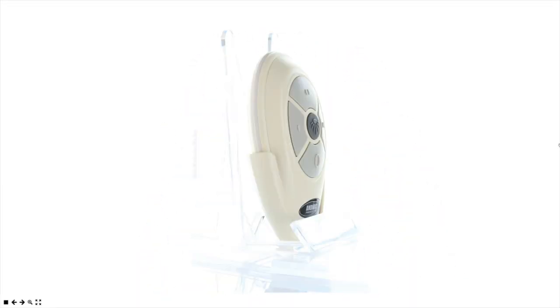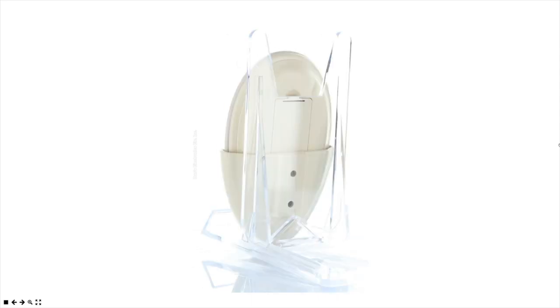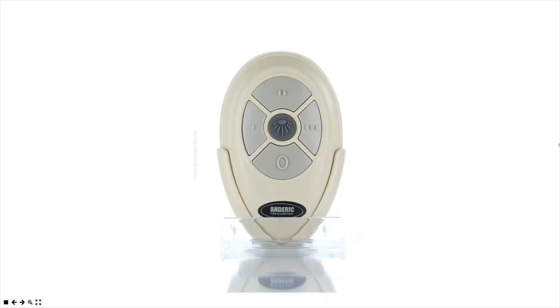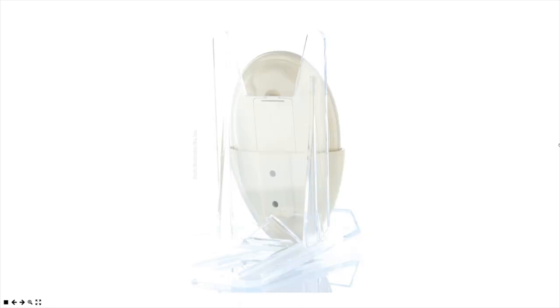Hello everyone, my name is Tim and I'm with DansElectronics.com. Today I have the Anderic Fan 35T Remote. This is a Harbor Breeze ceiling fan replacement remote control. It does come with a one-year warranty here from Anderic.